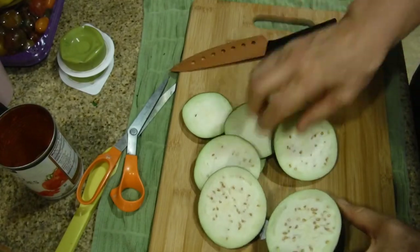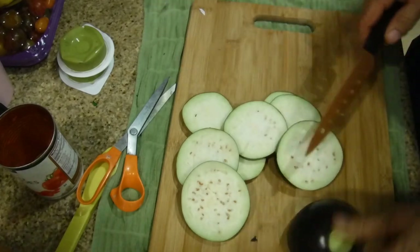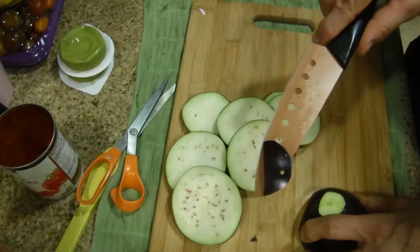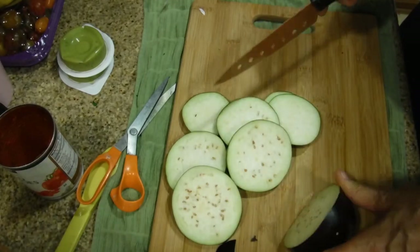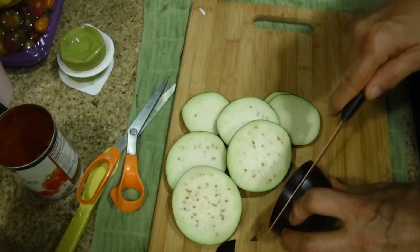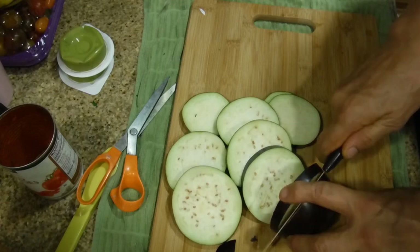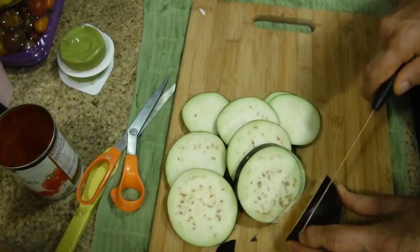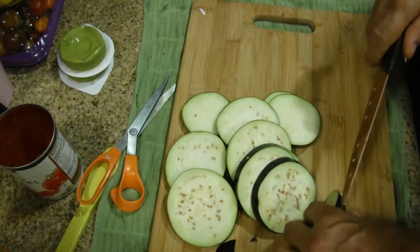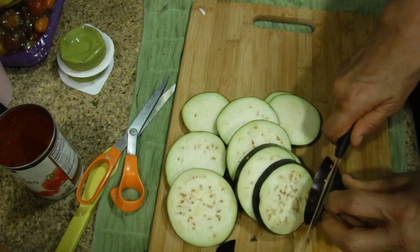The reason to cut the edge slightly is so the eggplant lays flat while you're cutting and doesn't move around on you. Keeping them the same thickness means they'll all cook at the same rate. When pieces get very small, just do the best you can.